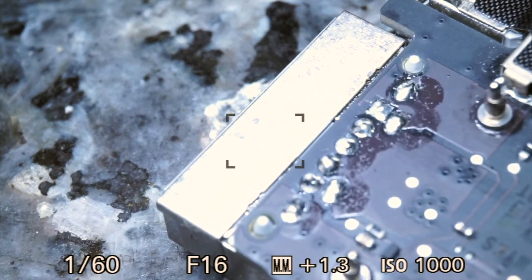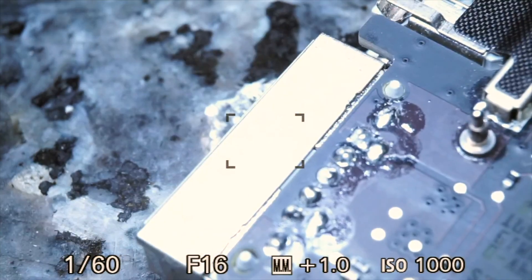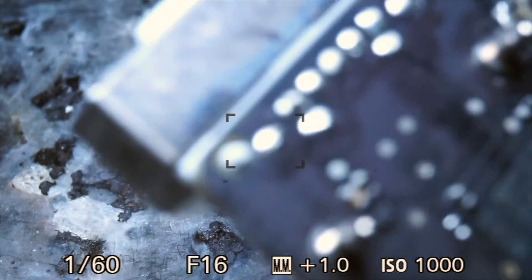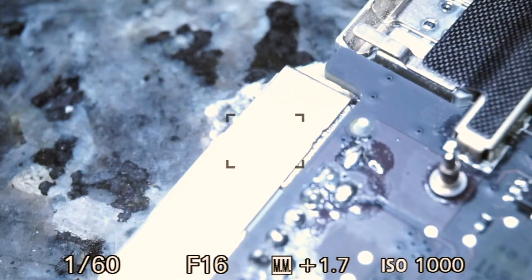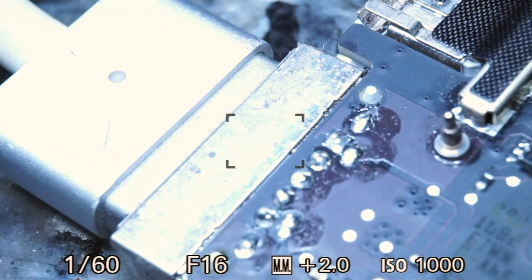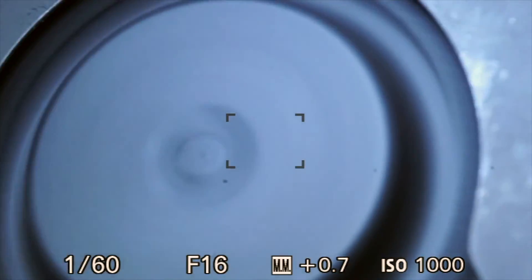So here's our charger. Got a light! Fan spin!